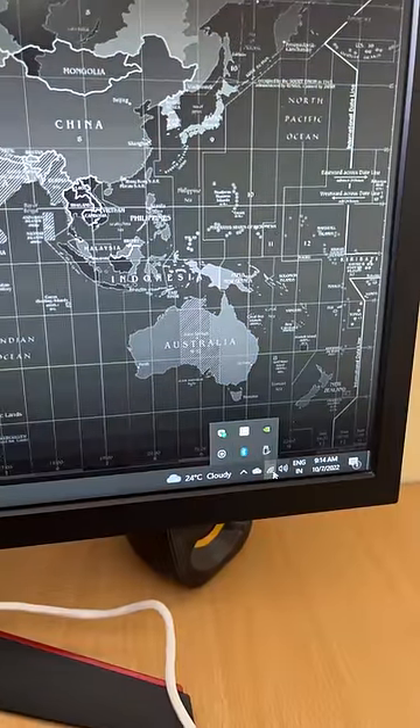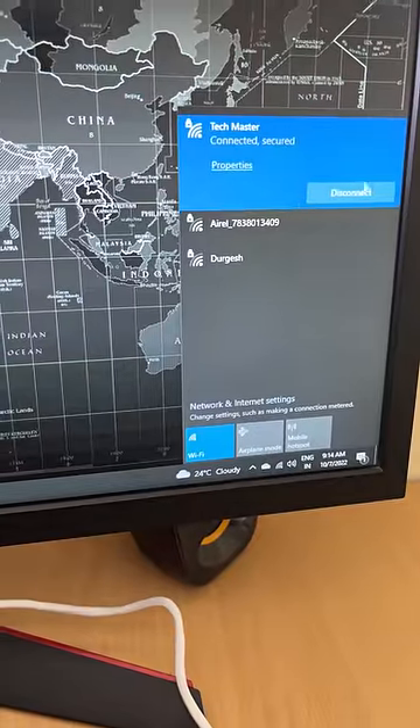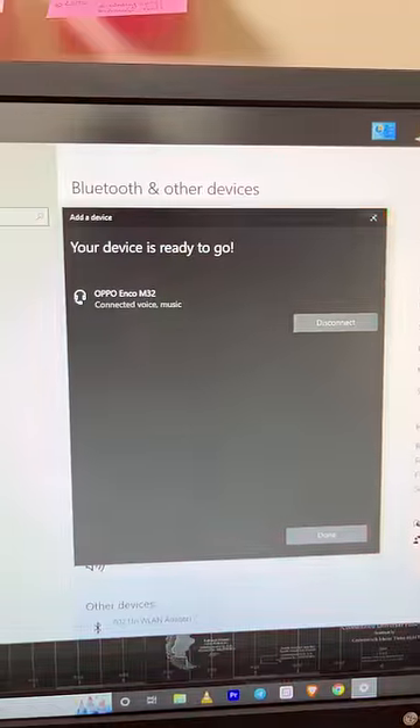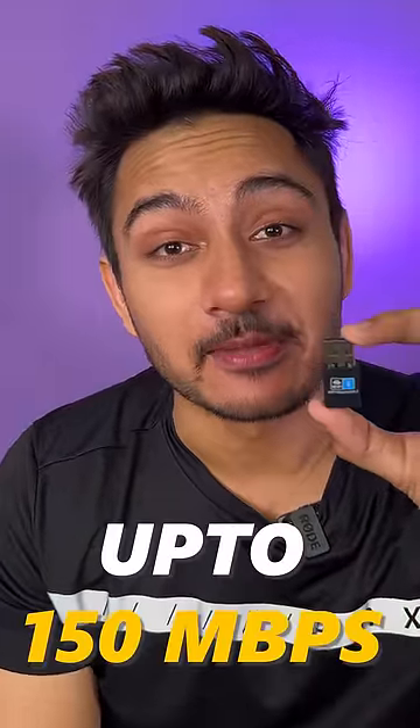Now see — Bluetooth and Wi-Fi are both working. This is already connected with Wi-Fi, not a LAN cable. Bluetooth is also available, and it can reach speeds of up to 150 Mbps.